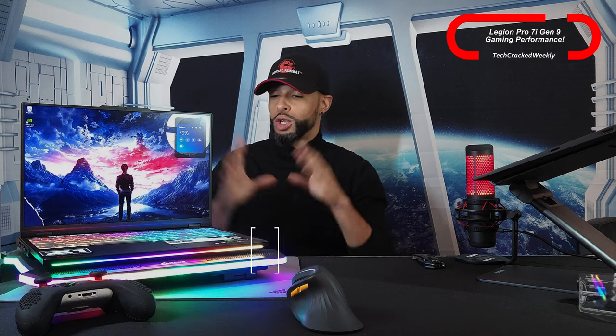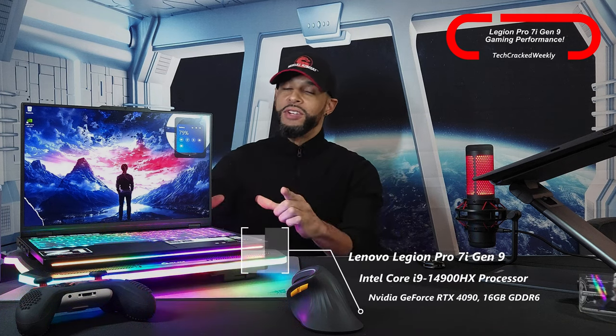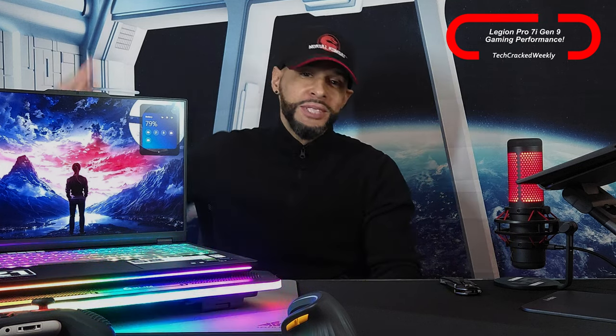Let's start with specs. We have an Intel Core i9 processor, the Nvidia GeForce RTX 4090, and 32 gigs of RAM. We could go into more detail, but if you're interested you can find them at the link in the description.